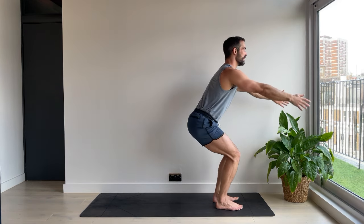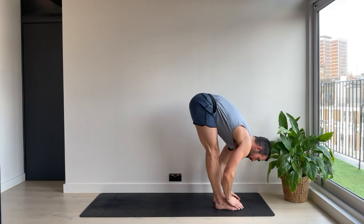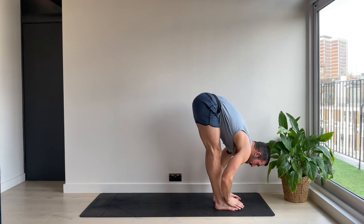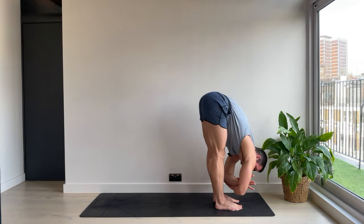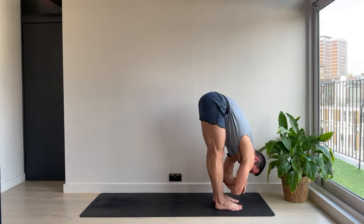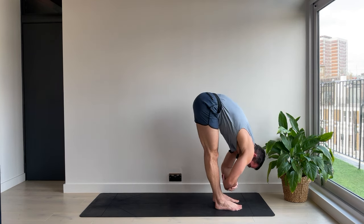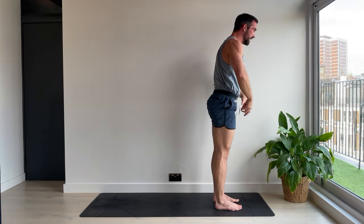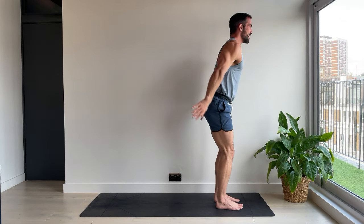Chair pose, arms forwards. This time forward fold all the way down. Let's take a moment here. You can bend the knees. You can catch the elbows and take a little rock if it feels good. And let the neck release. We're going to roll back up to stand, keeping the heart rate up. Mountain pose. From here, chair pose, arms forwards.